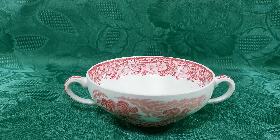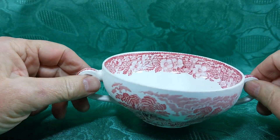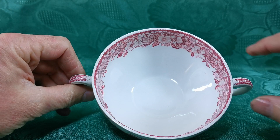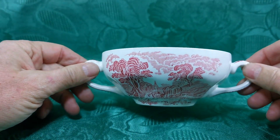Enoch Wedgwood produced these woodland-scene red and white soup cups in England. Tunstall was the factory location. Beautiful red wild rose borders, twin handle soup cups. I think they're 4.75 inch, 6.5 inch between the handles and three inches tall.